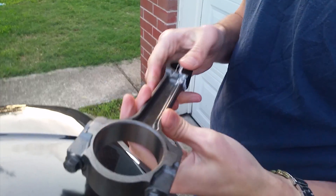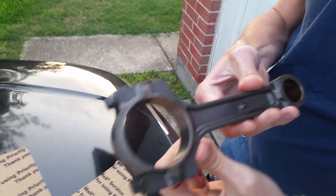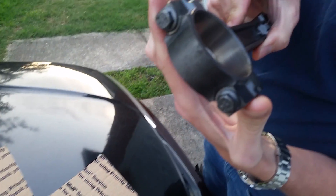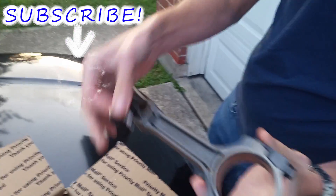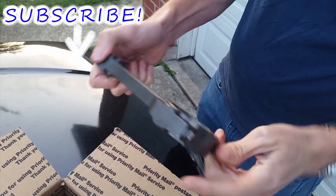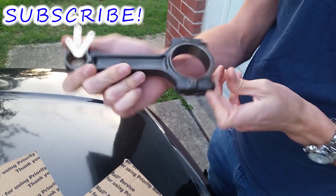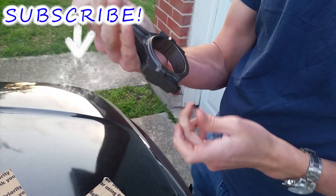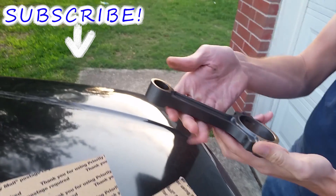Look at that — dimple Gen 4 rods! Gen 4 5.3, 5.7, 6.0 rods — these are the 6.12 rods. We'll measure them here in a bit. What'd you spend on these? $150 bucks shipped — it was $139 and then $10 tax. Not bad! These look great.